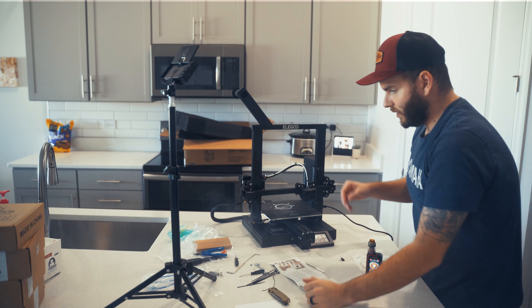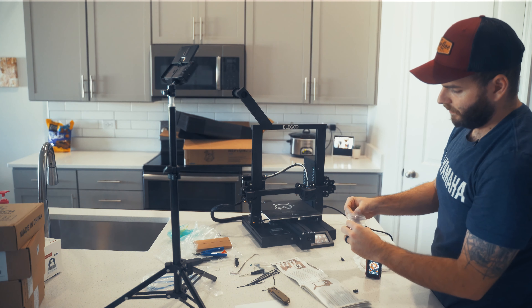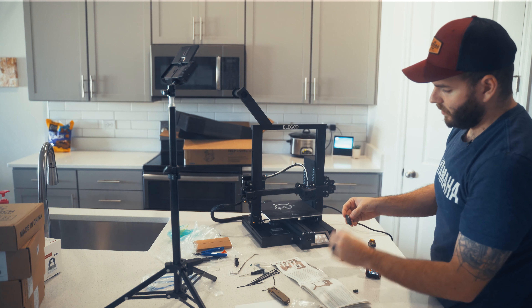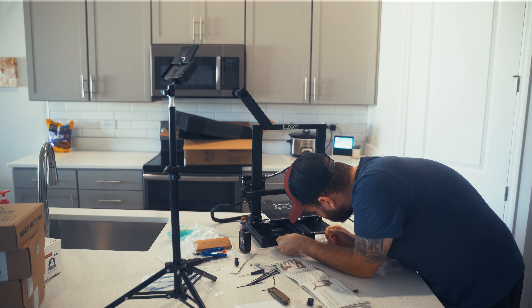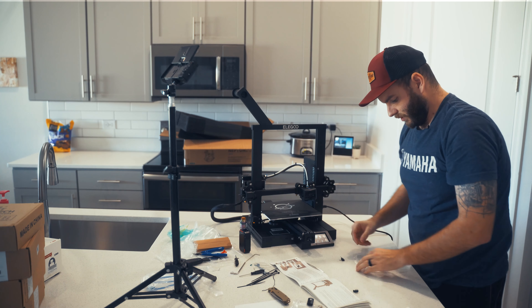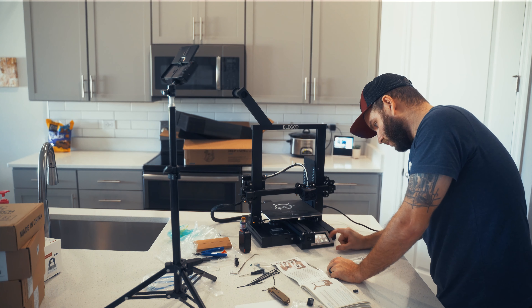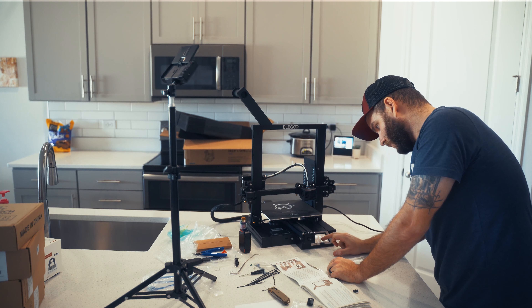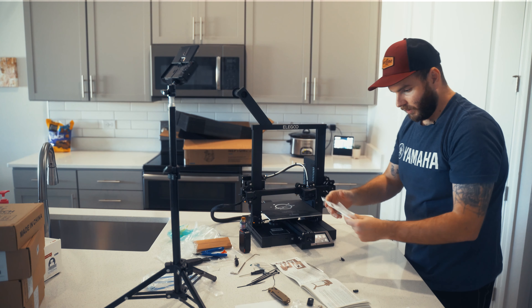Let's get a test print going and see how this goes. Let's grab the SD card it comes with and plug it in right down here. The SD card goes in upside down. Go to printing - we have a Buddha. We can print a little Buddha. So we have that loaded in. Let's load in our sample PLA.